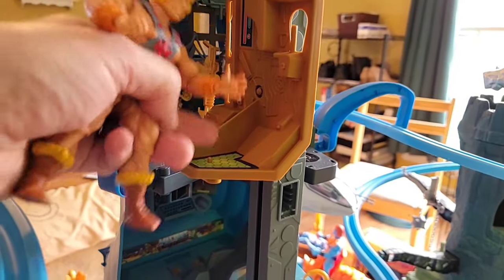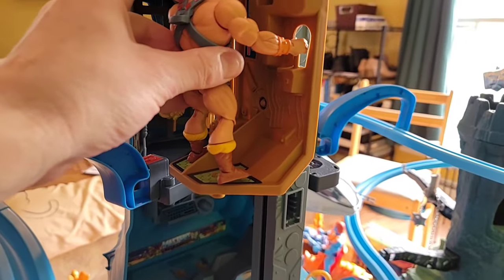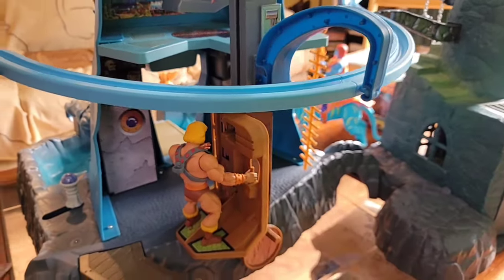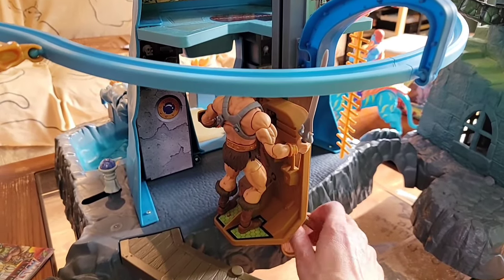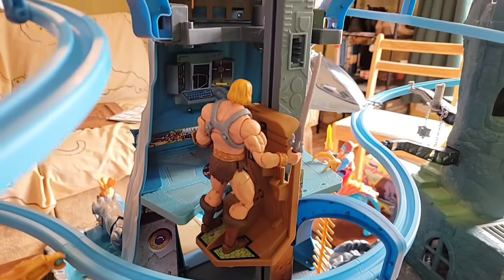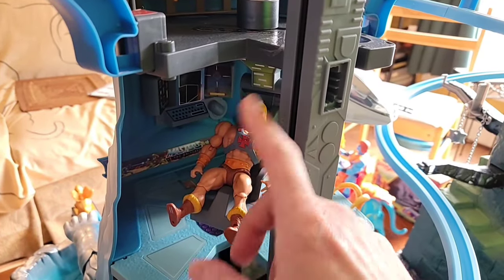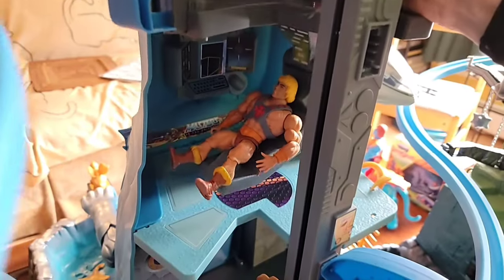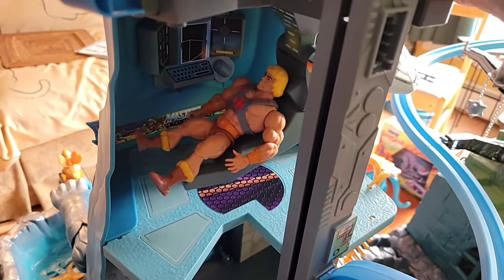There's an elevator - as you spin this handle, you raise the elevator piece to all three floors all the way up to the top. The elevator piece has pegs and a handle for the figure's hand. I peg He-Man in, crank the handle, and bring him all the way down to the lower level. I also tried a Masterverse He-Man - I cranked the handle and he goes all the way up to the top. The Horde trooper sparring piece kind of wants to slide off but it's fun that they added something like that.